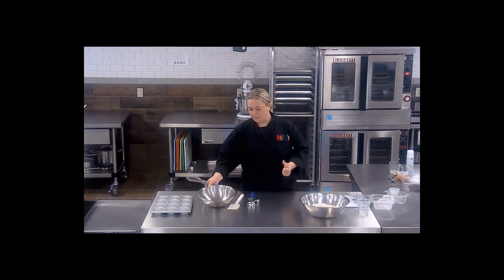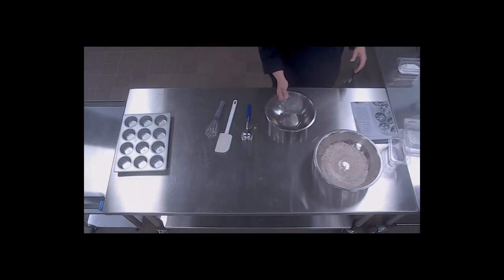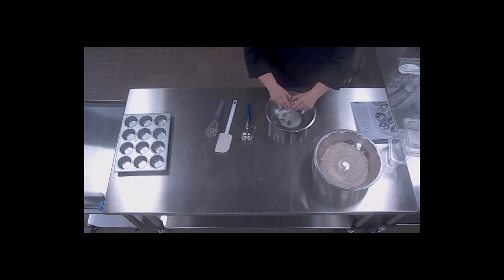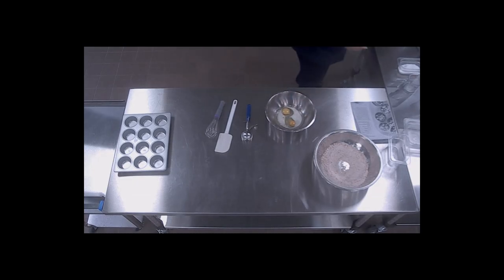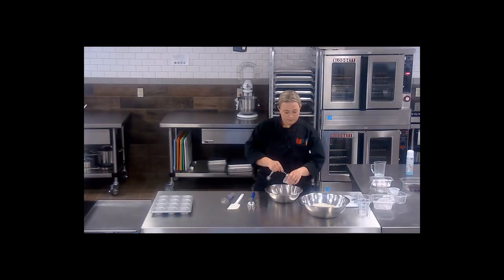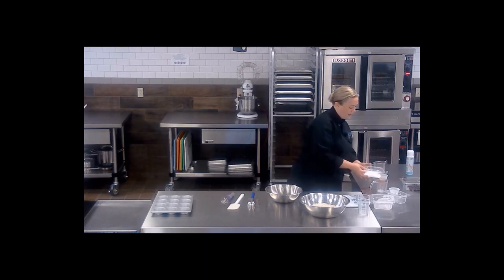Let me go ahead and set that aside. Now I'm going to take my wet ingredients. For this recipe that includes oil, milk, and two eggs. When cracking eggs, I suggest cracking them on the table. If you crack them on the side of the bowl you run a higher risk of having shells in your eggs. We need two tablespoons of honey. If you don't have honey in your kitchens that is all right — molasses or even pancake syrup can work for this recipe. Basically just a liquid sugar, and then granulated sugar.